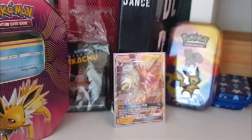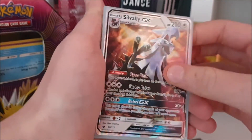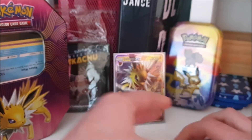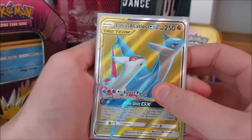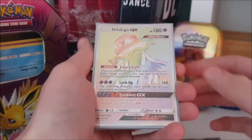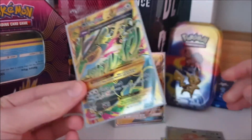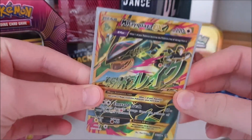Now the regular ultra rares — not full arts yet. I have an Alolan Persian GX and a Boltund V card. I don't have a lot of non-full-art ultra rares, which is a bit sad. Then the full arts: a Latias and Latios Tag Team GX, a Necrozma GX Rainbow Rare from Crimson Invasion, and a Mega Rayquaza EX — not the only EX I have, but I grew up with EX cards so it's special.